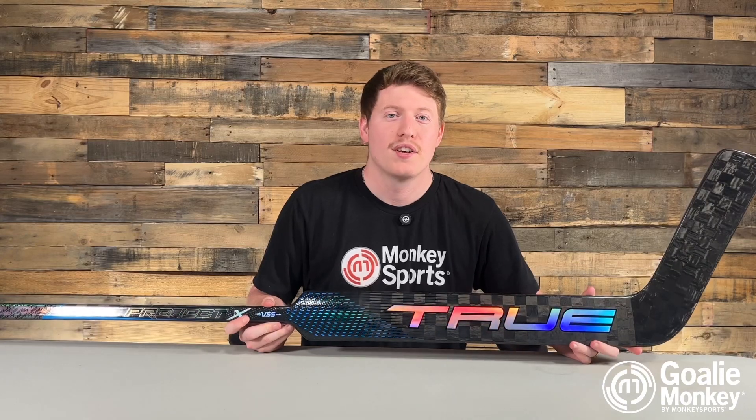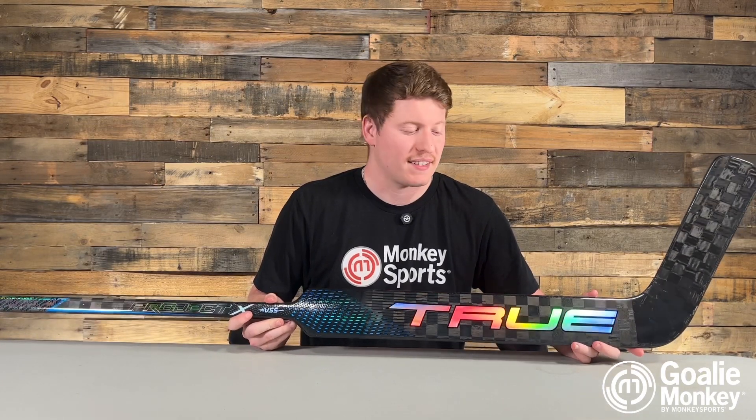One of the coolest things that True has done to this line is being able to make a stick that weighs 555 grams. True has improved their construction and technologies to be able to make a stick that is the lightest they've made yet.